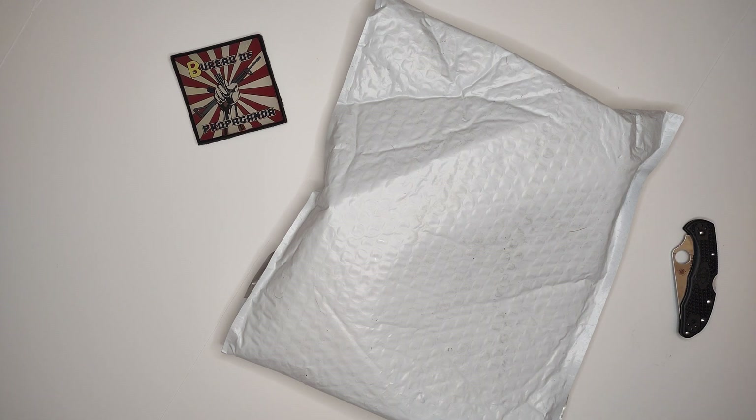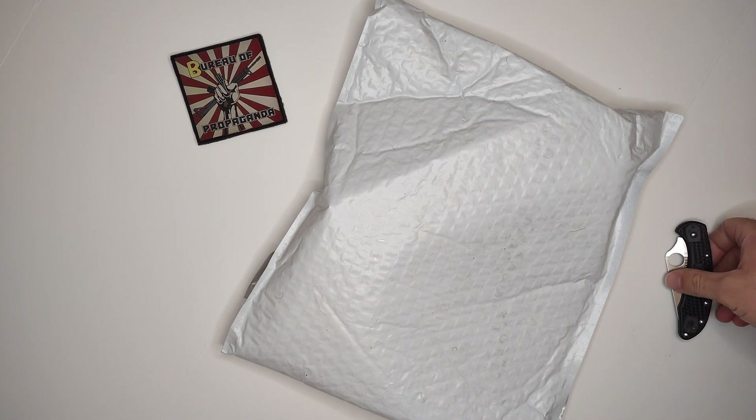I've got another unboxing for you. As you can see, I've got my Bureau of Propaganda patch from Brownells. I do have another package from Brownells that I just received prior to the move — I just haven't had time to do anything with it yet. So I'm going to open that up for you guys right here on camera.